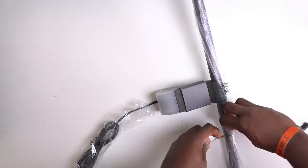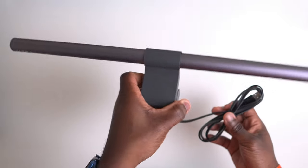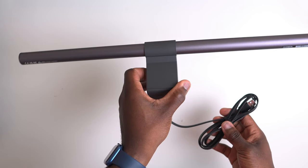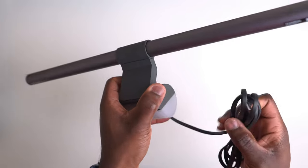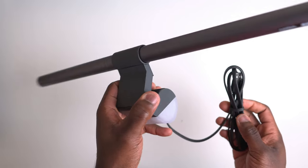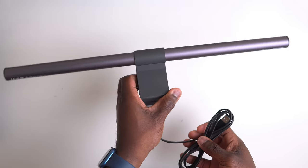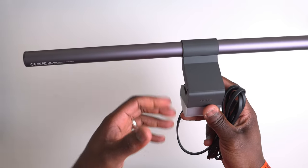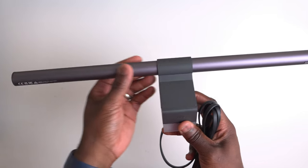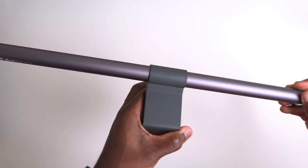After removing all of the packaging, you're left with the light bar itself. The build quality is immediately apparent — it has a premium feel with a hefty, soft metallic grey matte finish, made from aluminium alloy and plastic. It's clear that BenQ hasn't compromised on materials or craftsmanship.